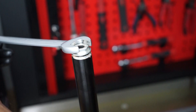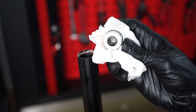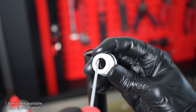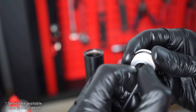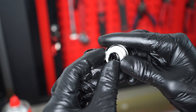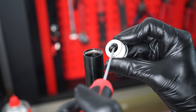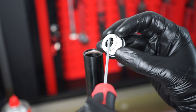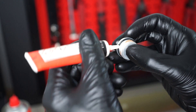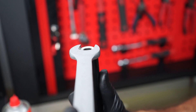Loosen the bottom nut and clean everything since it's normal to find some deposited debris at the bottom of the cartridge. Replace the seal from the bottom nut and before re-tightening get some thread lock on the threads.